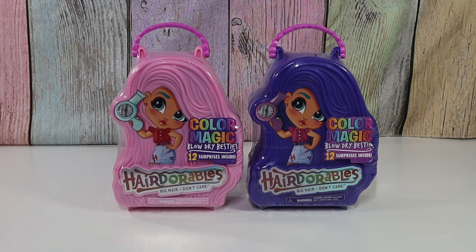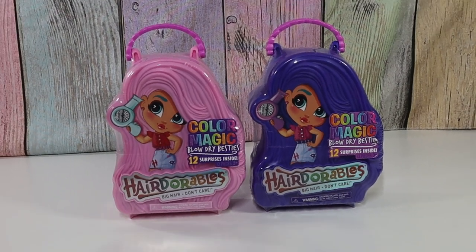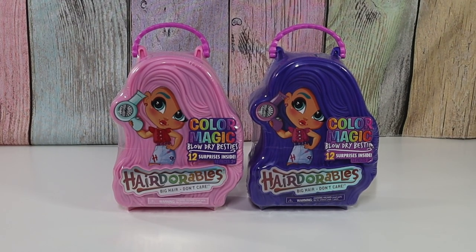I have been watching for a release date on these for months and I happen to be at Walmart and guess what was on the shelf? Hairdorables Series 6. Blow-dry Besties. It's been a long time since we done Hairdorables. So it's been a long time.